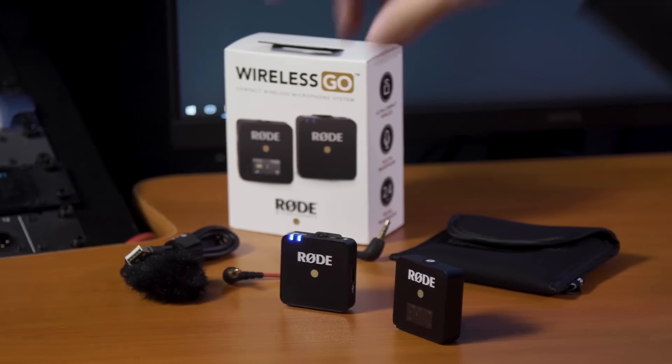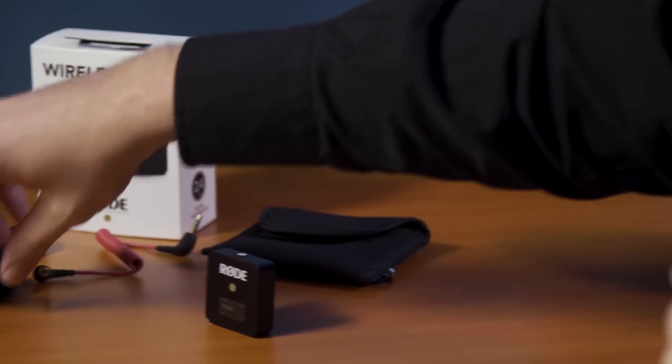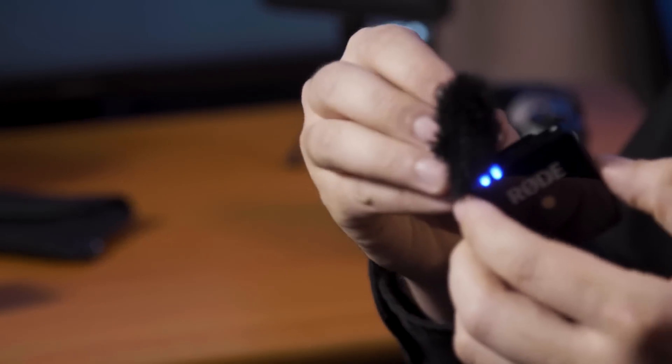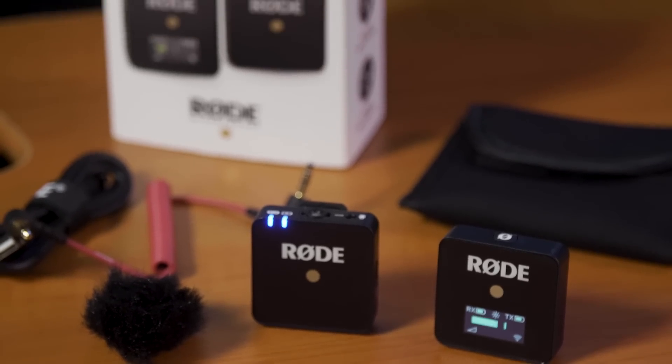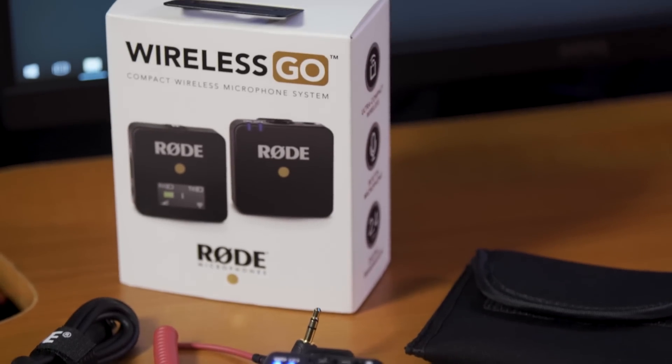When you're shooting in outdoor locations, often you have to contend with wind noise potentially affecting the audio on your microphone. With the Wireless Go, we include two fur windshields that you can clip directly onto the transmitter's lav to make sure that when you're using it in outdoor environments, it's never affected by wind noise. If you've got any questions or feedback about the Wireless Go, please leave a comment below or hit us up on Twitter at RodeMics. Happy shooting!